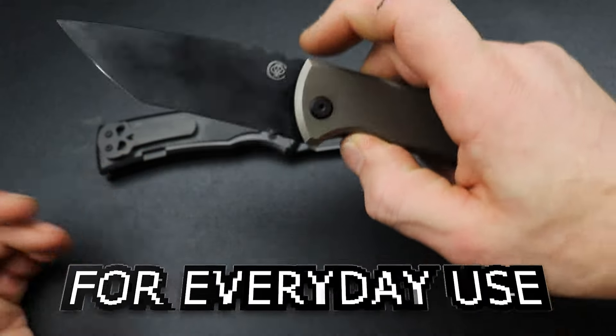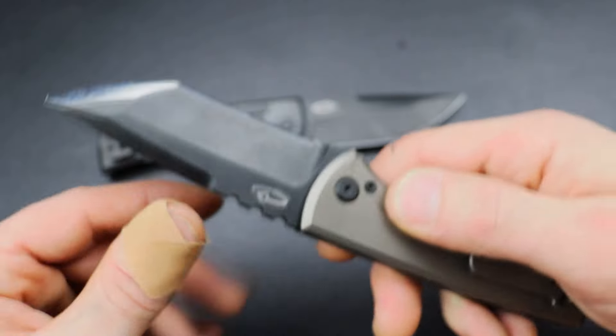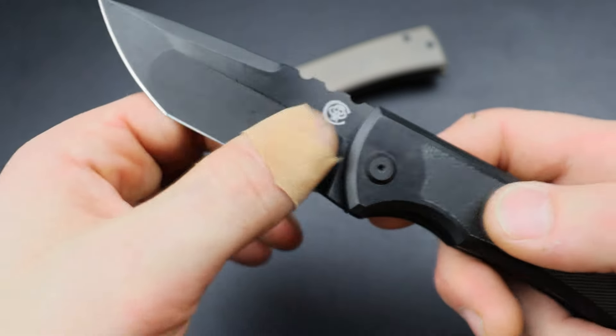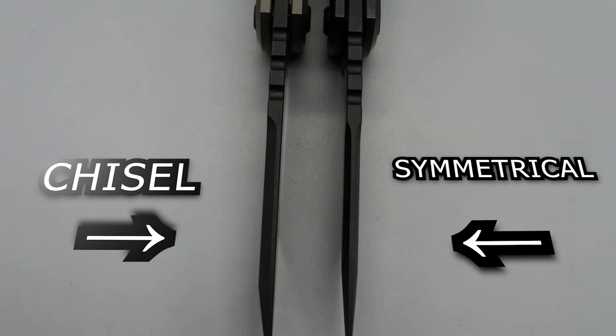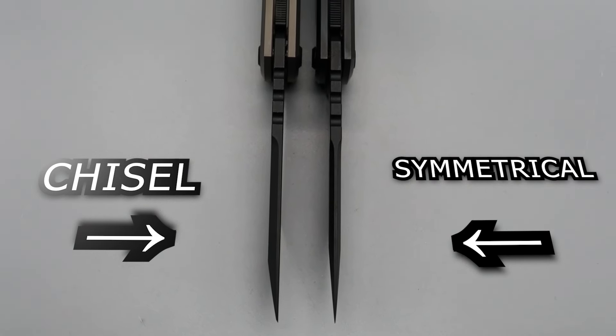Starting it off, we have the Chavez Redension 229 with a kickstop — one in a chisel grind and one in a symmetrical grind. I said symmetrical, not asymmetrical. So this is the symmetrical grind, and this is the chisel grind.